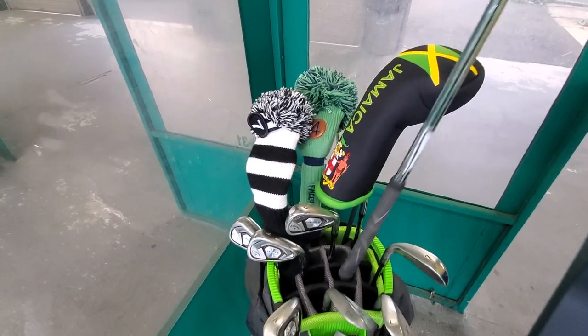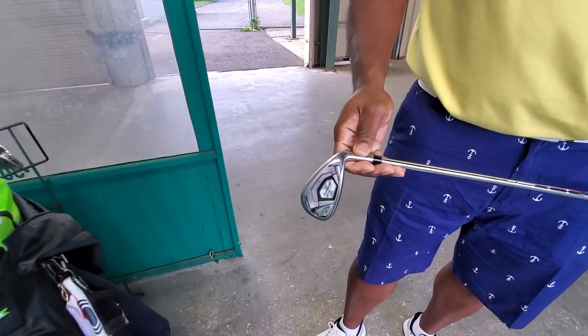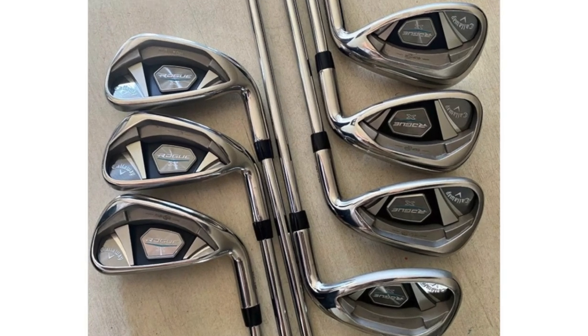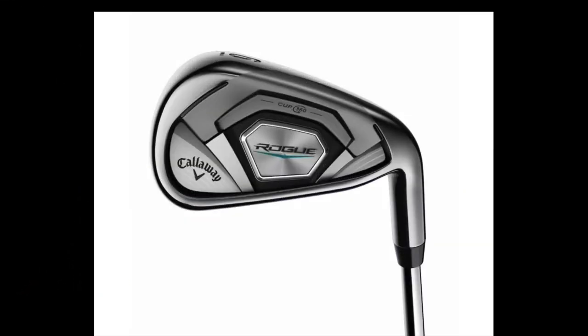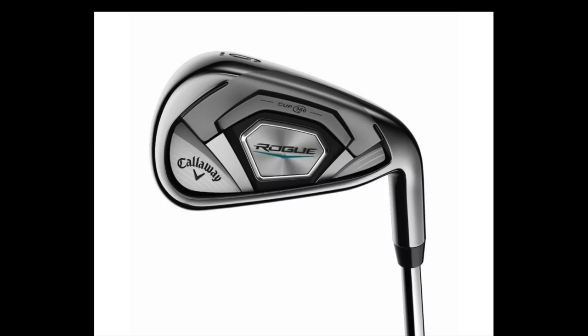On to my irons — I finally broke down and got fitted last year because I felt it was time. I was consistently in the 80s and I wanted to get into that 70s game. I've broken 80 a few times but not consistently, so I decided to get fitted. The best irons for me — I hit around 10 different irons — the best ones were the Callaway Rogue, and these are those. I'll get into why I got fitted and the difference that fitting makes in a few minutes.